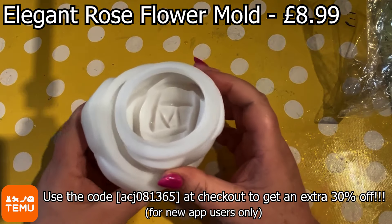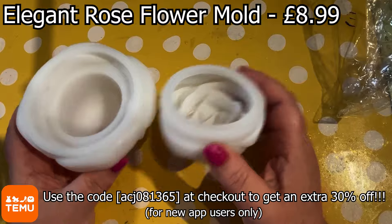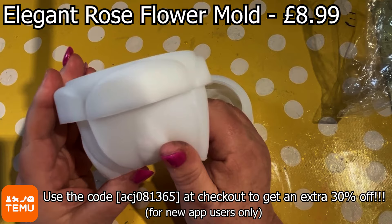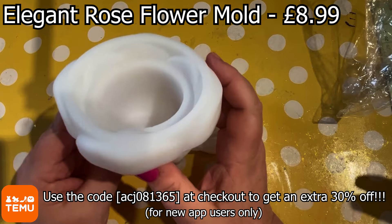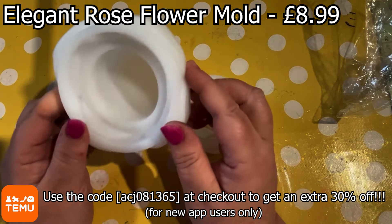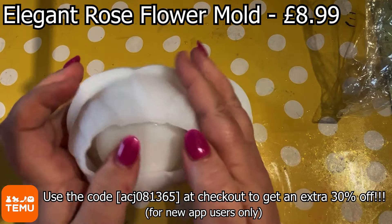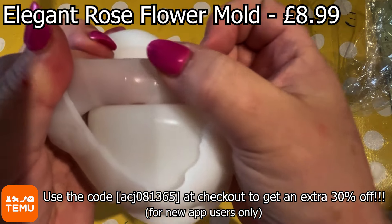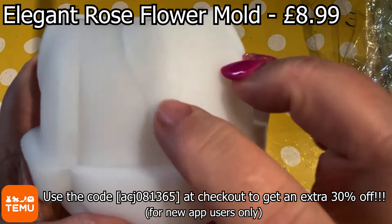Now, I haven't seen this anywhere else — not on any other online shopping places at all. It's their Elegant Rose Flower Mould. I thought at first when this came through it was a flower pot with just a rose head on top, but it isn't. It is actually like a big head of a rose flower. It's £8.99 — a bit more cost-wise, but it's beautiful. And if you're going to sell these, what you make from this, you are going to more than make your money back with your first sale. Definitely.